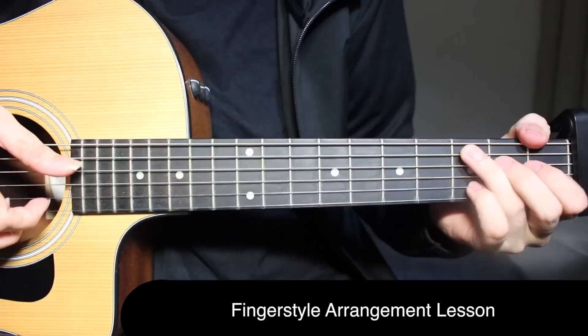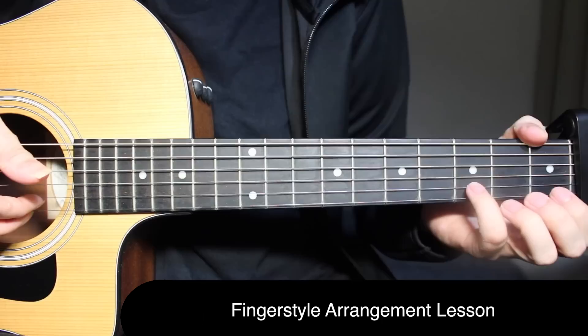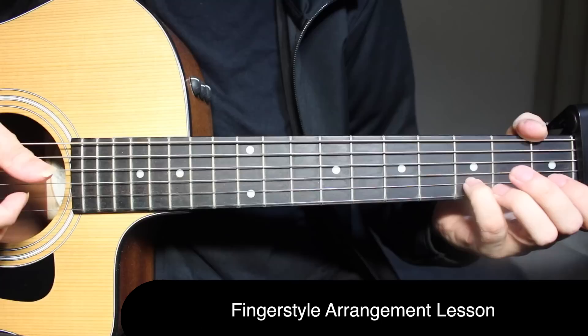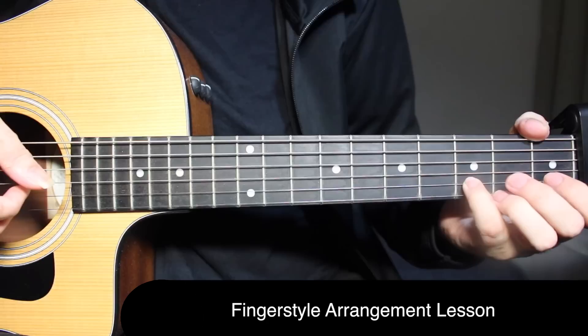That's the verse. We're starting out by playing open on the first string two times, then third fret on the second string, then open on the first string again. Now the bass note comes in — the first one is A minor — so open on the fifth string and open on the first string together. Right after that, third fret on the second string.